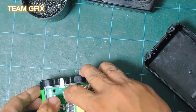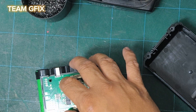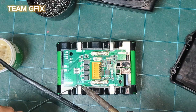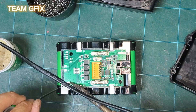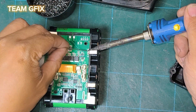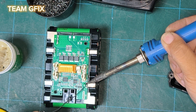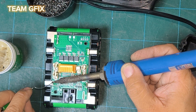We need to solder the nickel plates to the bottom board of the BMS. What I'm doing is soldering them to the nickel plates.